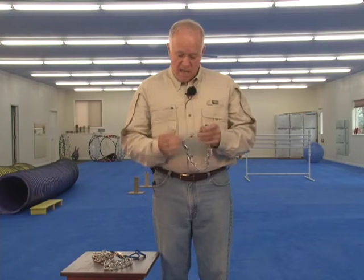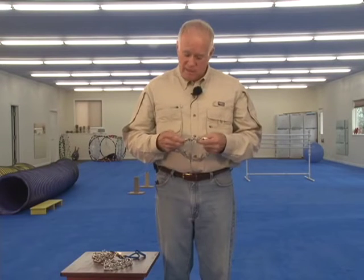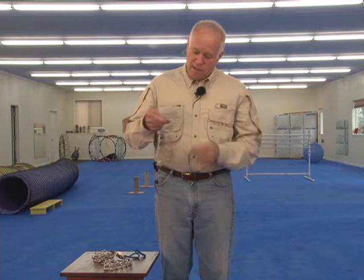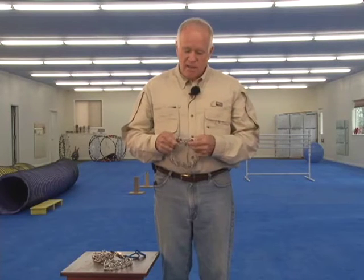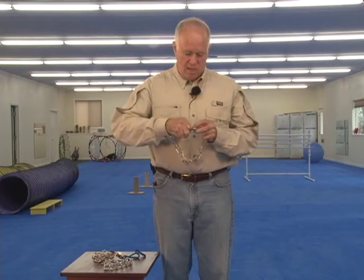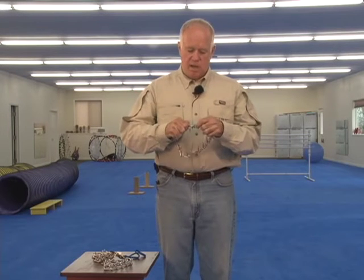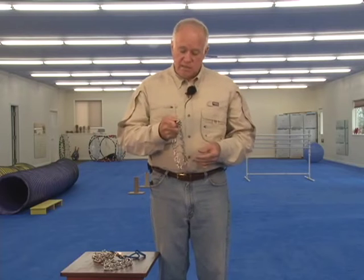I sell a lot of these quick-release prong collars, and I've made the decision that I'm not going to do it anymore. I just can't bring myself to sell a product that I think can cause dog handlers problems. I just don't want to see dogs get killed because they run out and get hit by a car, or get in a dog fight, or bite somebody, because of a product that we shouldn't have been selling. In fact, I don't think they should make them anymore.